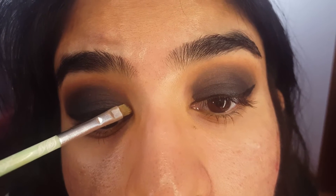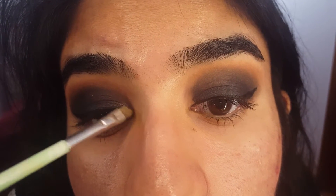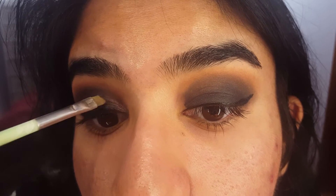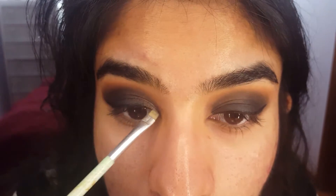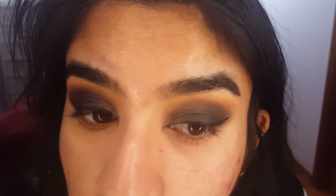Now that the wings are done, I'm just going to add a little dimension by using the color Drift, which is a gunmetal gray. I'm going to add this to the inner part of the eye and the inner corner — you can make it go all the way up to halfway across your eyelid. You can use any kind of sparkly color on the inner part of your eye if you want some dimension, but for me I want to go with a little gray to keep it on the natural side.